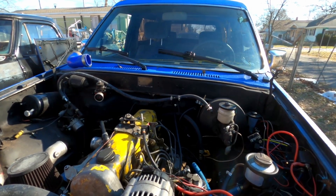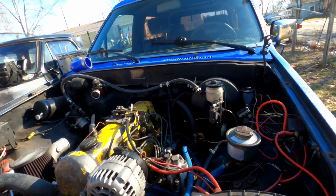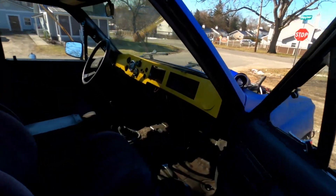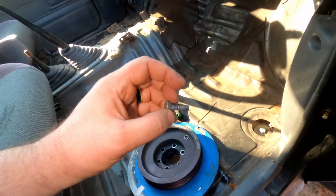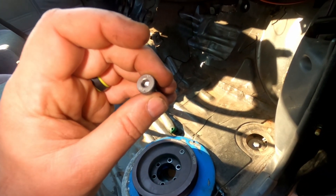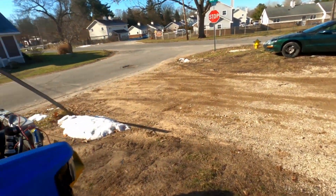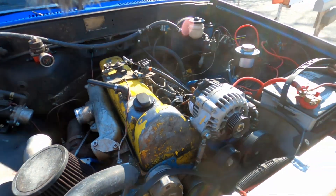This is a Doomsday Diesel serpentine setup — this is an LS-style alternator and a Jeep XJ Saginaw pump. Last time I drove this, all the bolts sheared off. I don't know what grade these bolts are — they should have been 10.9 for a balancer, but I'll get that fixed.